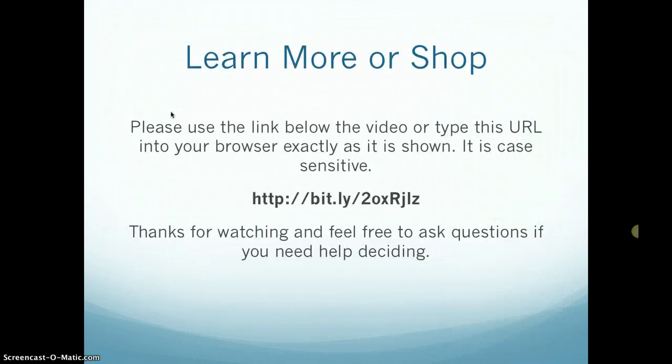If you'd like to learn more or want to shop, just use the link below the video or type in the URL exactly as shown — it is case sensitive. Thanks so much for watching. If you have any questions, please feel free to leave a comment or send an email and I'd be happy to help.